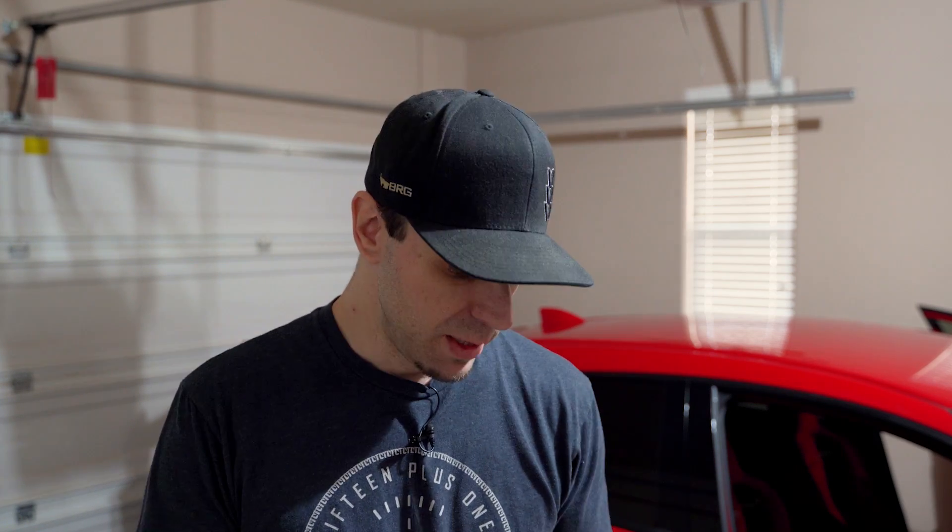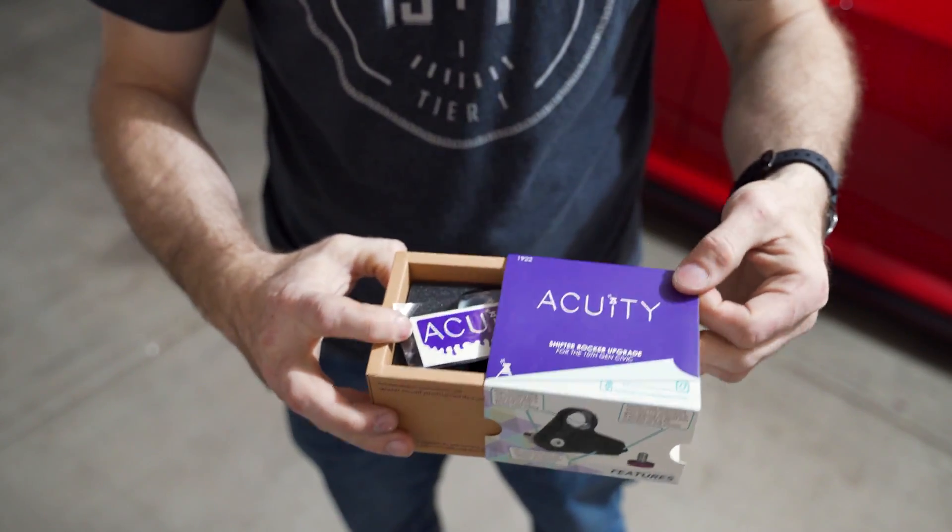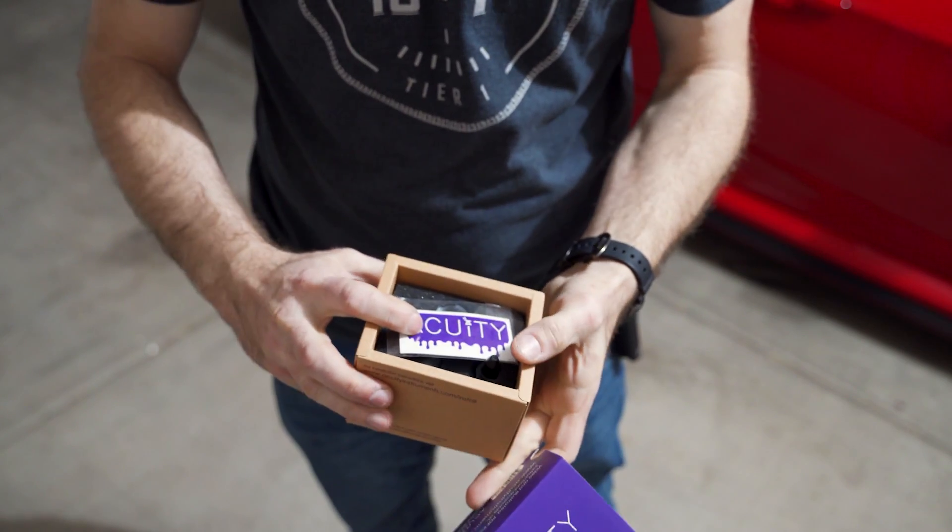They also sent the shifter centering spring - that's the spring that pushes it back to neutral when you're coming out of gear and it automatically centers. This is just a stronger spring. I'm not going to do a complete DIY since Acuity has videos for everything and they've done a phenomenal job with their install guides. We'll go through it, I'll tell you if I have any problems, and then we'll drive it around to find out whether this stuff actually makes a difference.